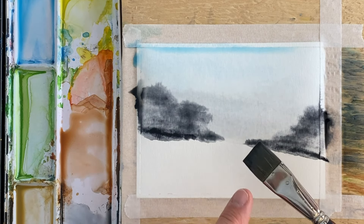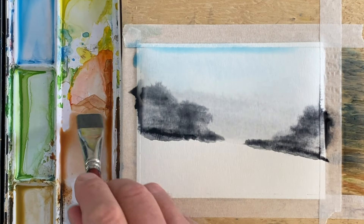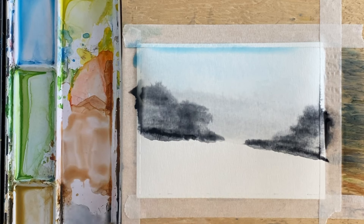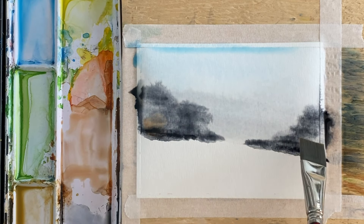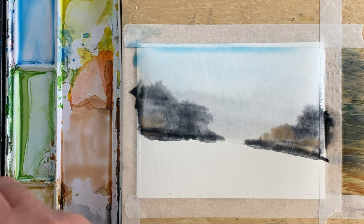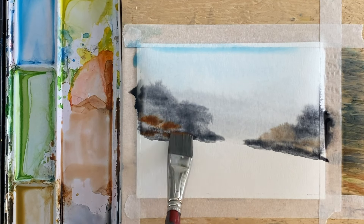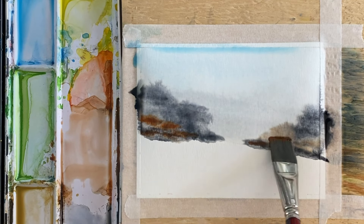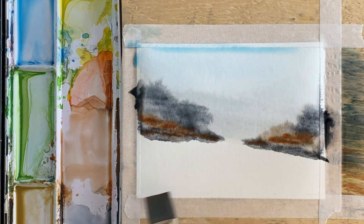Now I'm gonna take this brush and rinse it out, then pick up some sienna and just touch it in a few spots. I'm gonna pick up some more sienna right out of the palette and get that to bloom a little bit too.